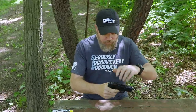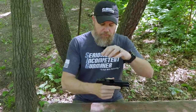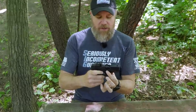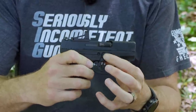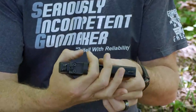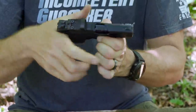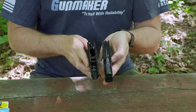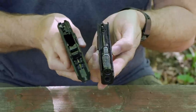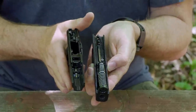All right, to take the gun apart: first drop the magazine, lock the slide to the rear, and make sure the weapon is empty. Put the slide forward. Right here by my index finger — much like a Glock — you have little serrated tabs. You can pull down on those, but first you have to slightly pull the slide to the rear, break the action back, then pull down on those tabs and pull the trigger and the slide comes right off the frame.